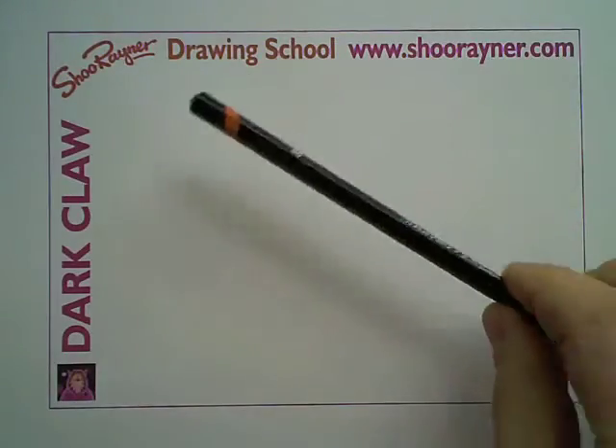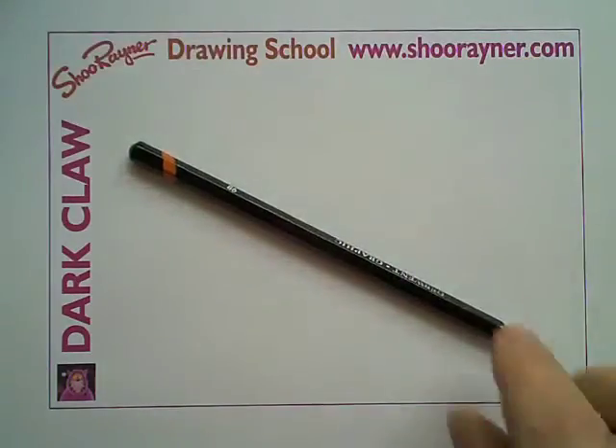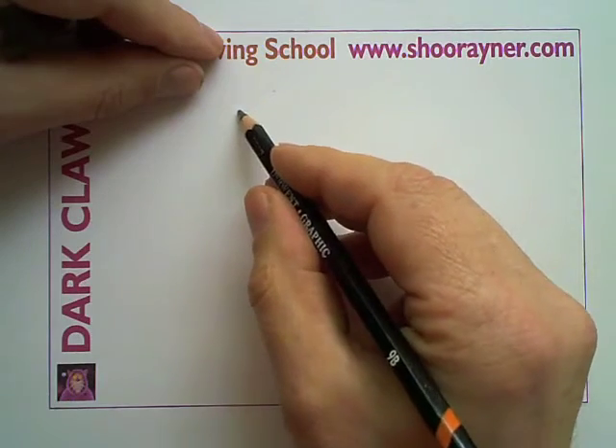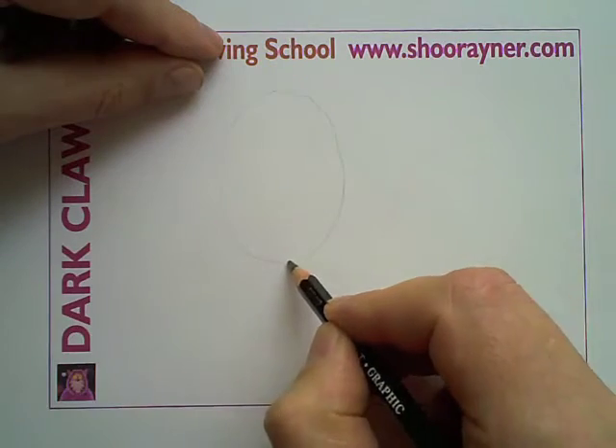I've got everything ready — I've got my pencil, my pen, and my eraser. We're going to draw very, very softly to start off with. We're going to plan the drawing, and what we need to start off with is a kind of an egg shape, something like that.